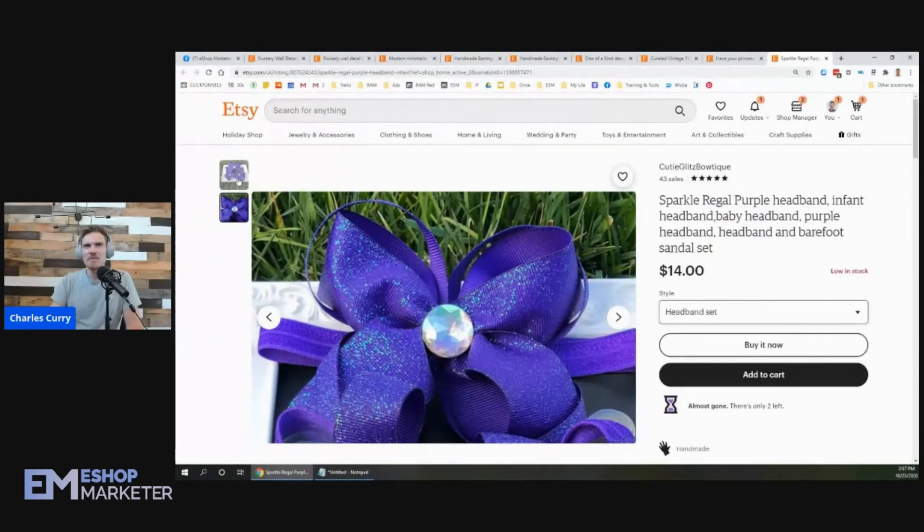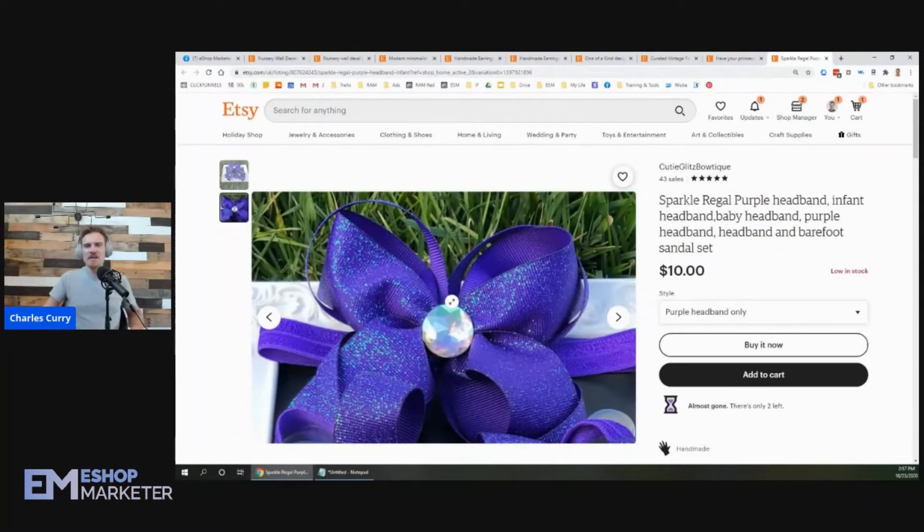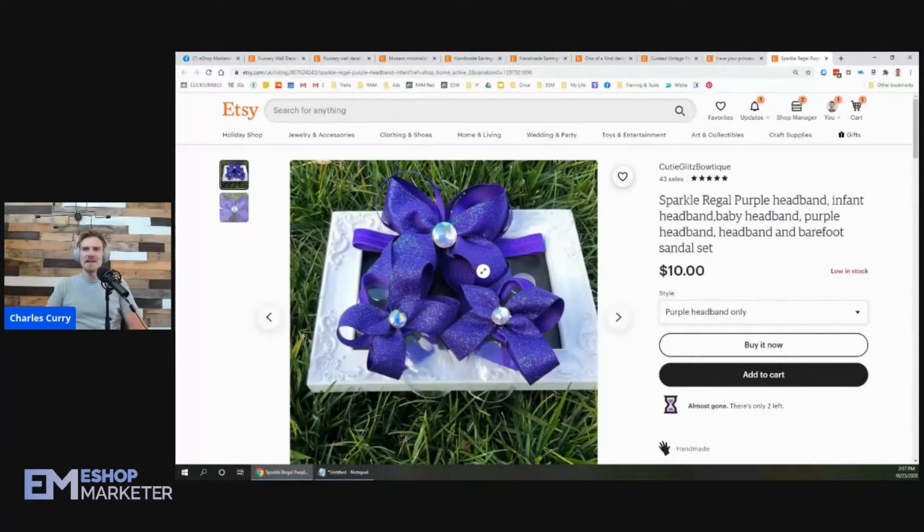This appears to be the headband set, where the purple headband only is the single option. It's a good product and looks really cute, but it's a little unclear. The headband set looks like it includes the headband and two bows, and they can get the set or just the purple headband for ten dollars. I recommend showing a picture of the backing of the bows so customers see how it clips in, and then showing it modeled - would one person wear all three, or does one person wear the headband while two others wear the bows?